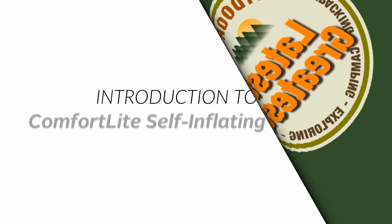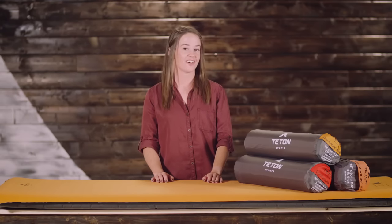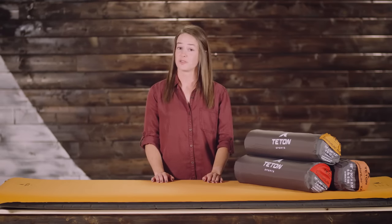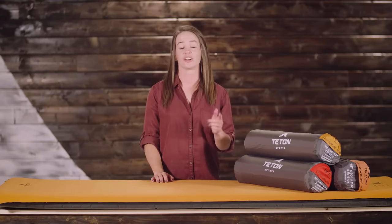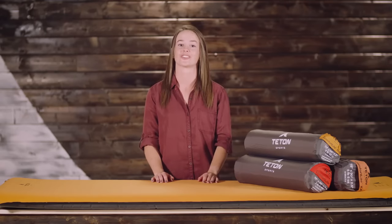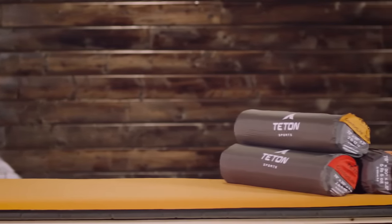This is an introduction to the Comfort Light self-inflating camp pads. It's time to get out the best way you know how — camping. A few important items on the list: finding beautiful views, going with great people, and getting a good night's sleep so you can really enjoy your trip. We know you've got the first two covered, and we can cover the third with a Comfort Light Camp Pad.